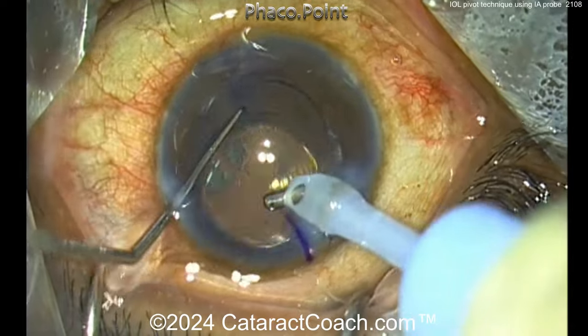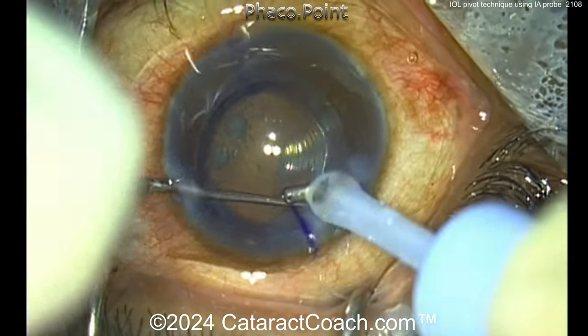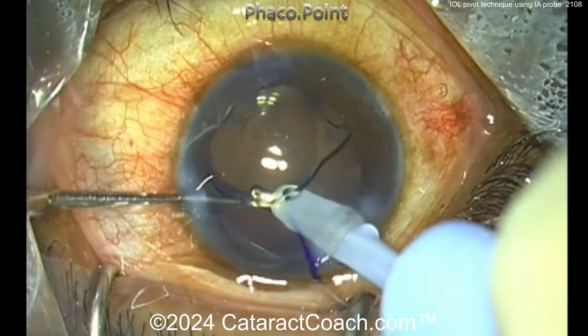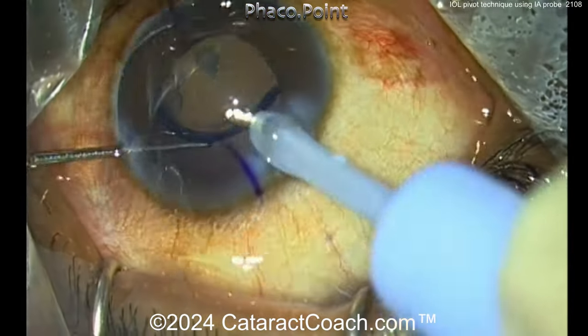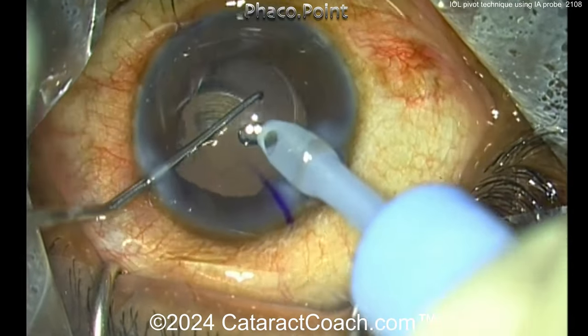We've all done the trick of putting an IOL in the bag first to help loosen up cortex, but this patient had a lot of sub-incisional cortex and this technique worked quite well for loosening it all up. You wouldn't want to leave all that cortex in the capsular bag, as it would cause a tremendous amount of inflammation. Thank you for sharing this video.